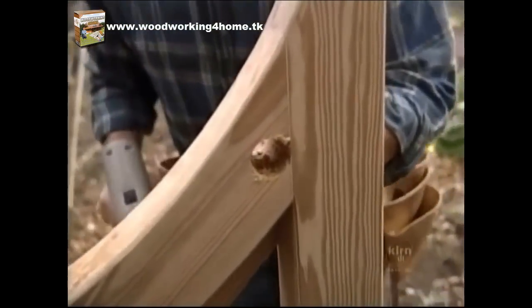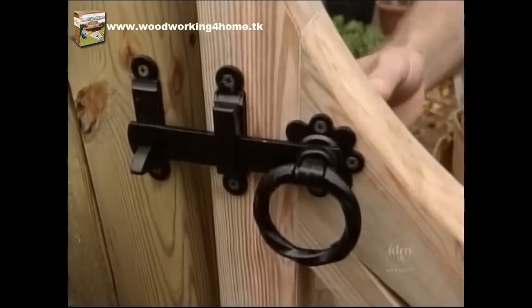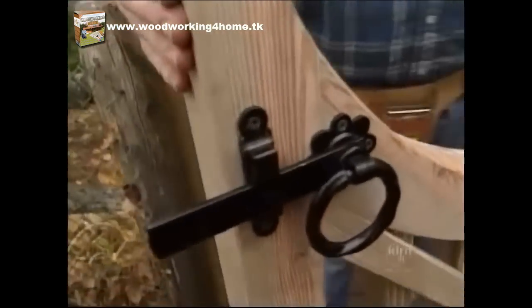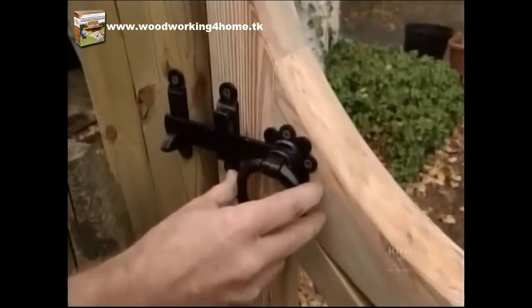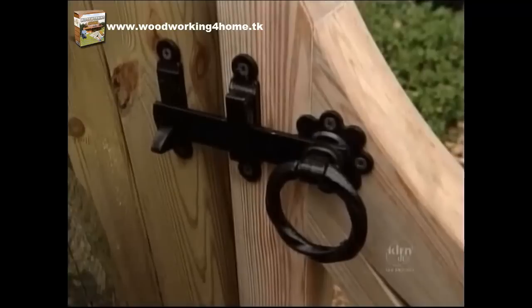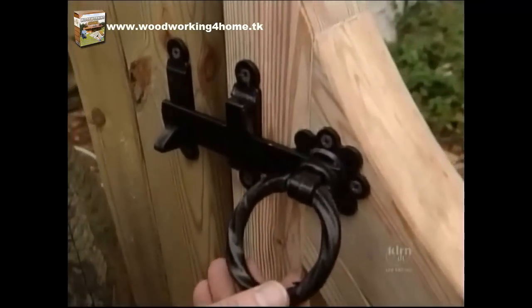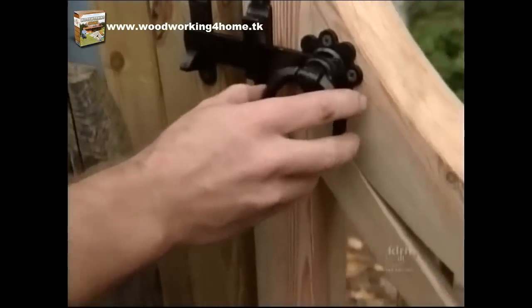The latch hardware requires a one-inch hole for the spindle. Our gate latch comes from a foundry in England in the tiny village of Cradley Heath, where the company has been in business for over 150 years. They make all kinds of gate hardware, like this twisted ring latch — it really gives our gate the finishing touch.